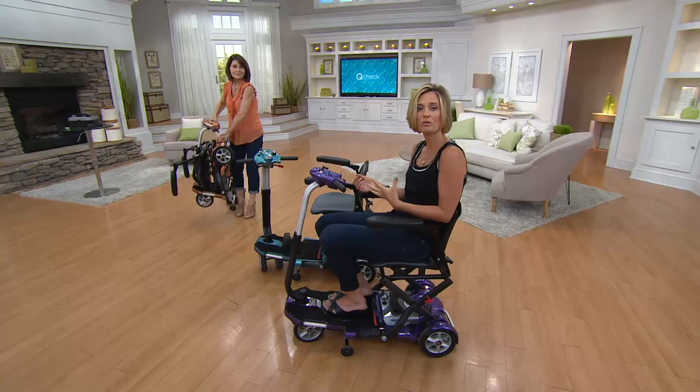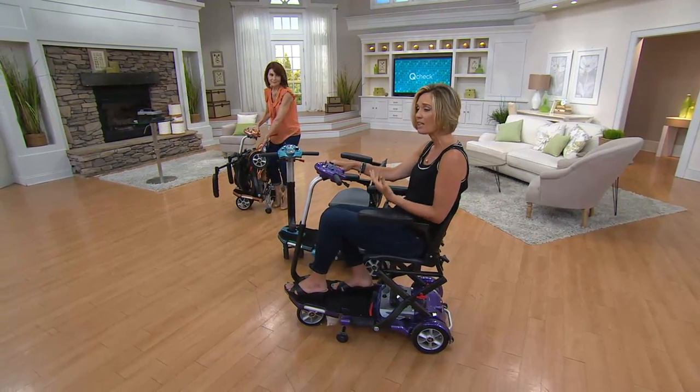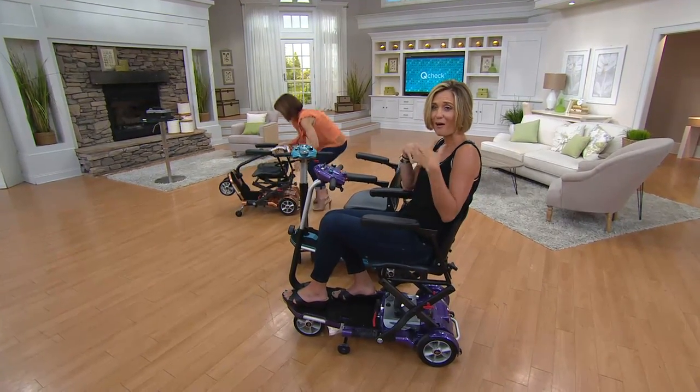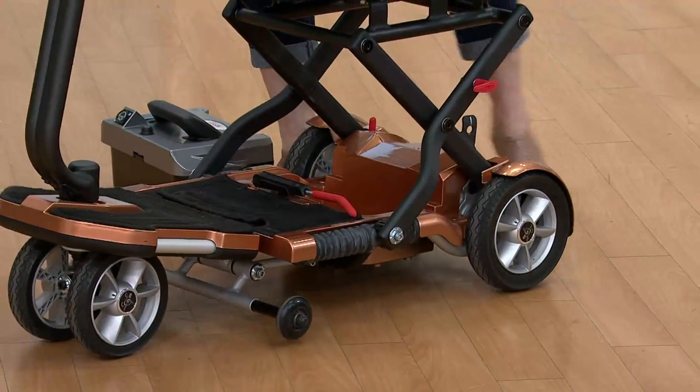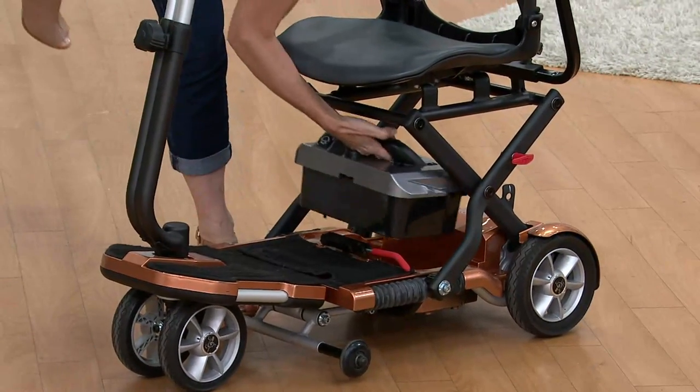This is a solution for people who are in those situations, because you can get out and chase around the toddlers on the scooter. Be able to go out to the playground and watch them, because you have your own seat and something that can get you around. Go shopping.